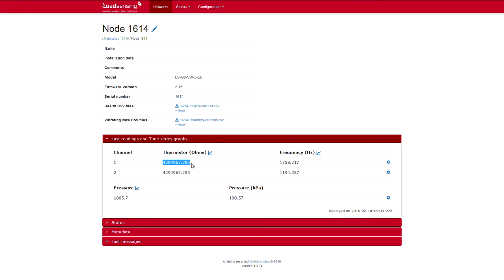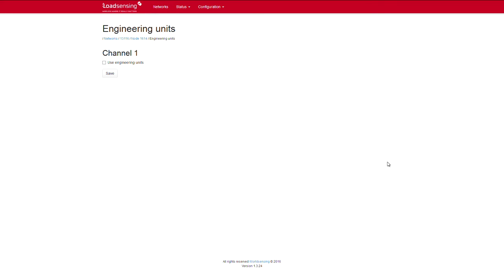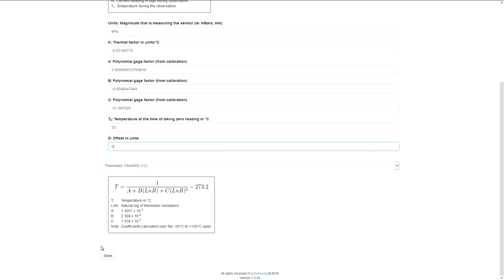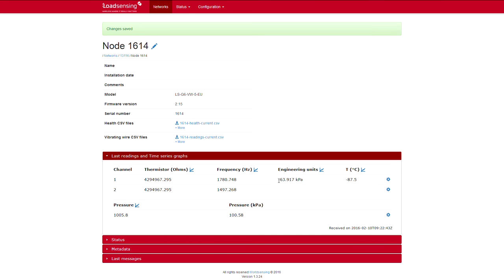The first thing we need to do is to input the engineering units. These are the formulae which will convert the readings from the sensors from their raw readings to the units the sensor is reading. Since this is a vibrating wire sensor, we have several formulae to convert the hertz to other variables, depending on the sensor type. Same with the thermistor — we can use the engineering units to transfer the ohms to degrees Celsius. Once this is set, we see the kilopascals derived from the frequency, as well as the degrees from the thermistor. In addition to the connected sensors, the vibrating wire data loggers have an integrated barometer for pressure compensation.